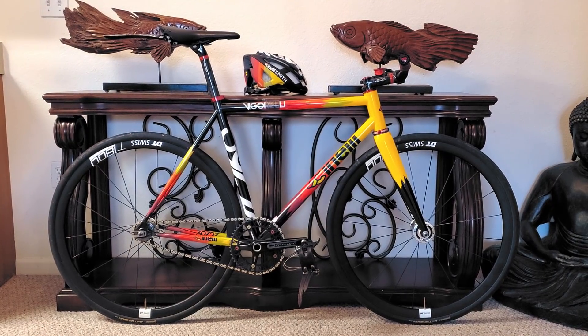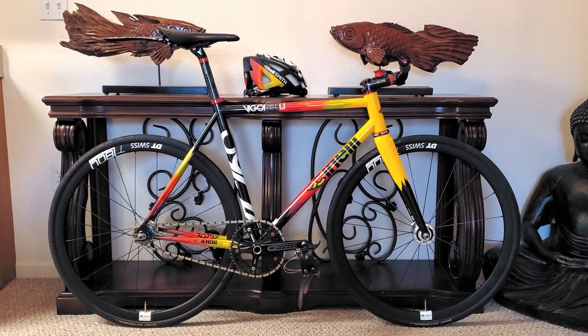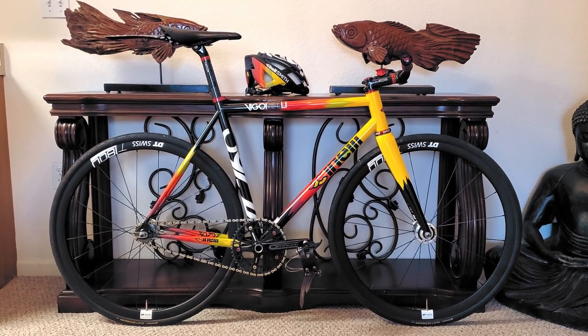This 2018 Cinelli Steel Vigorelli is built up as a mean cornering machine, equally capable of fixy tomfoolery. Now let's take a closer look at Raul Lopez's Cinelli Steel Vigorelli in this fixed gear bike check.